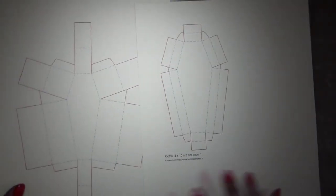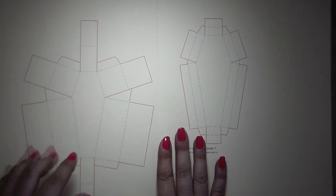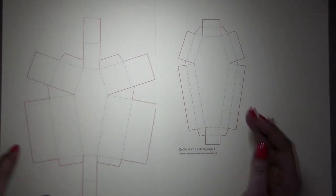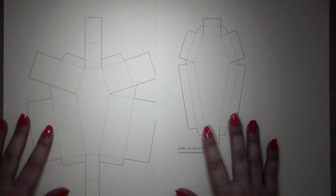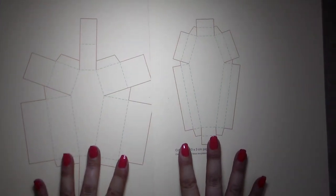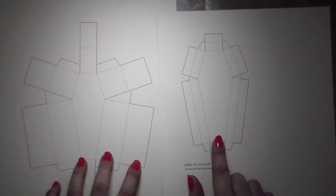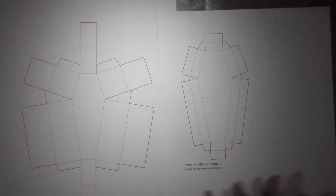In order to make this, there is a wonderful website — I'll put the link in the description box below — where you can find this box template. I'll put the direct link to it. The only thing you'll have to do is put in your measurements. You can do this any size you want, as long as it fits on your printer. The small sheet will be the lid and the big one will be the box.